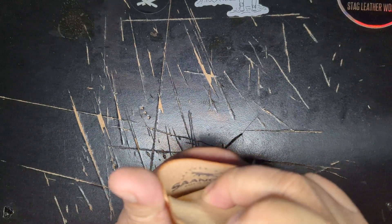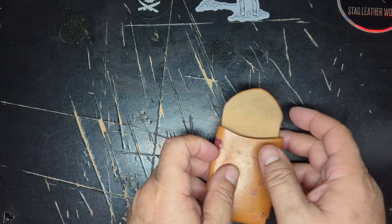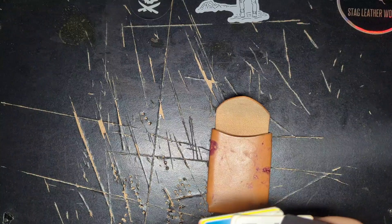Oh, and there's the stamp — I didn't notice that before. There she is, stamped. There's a good Sango Leather Goods stamp right there. Very nice.